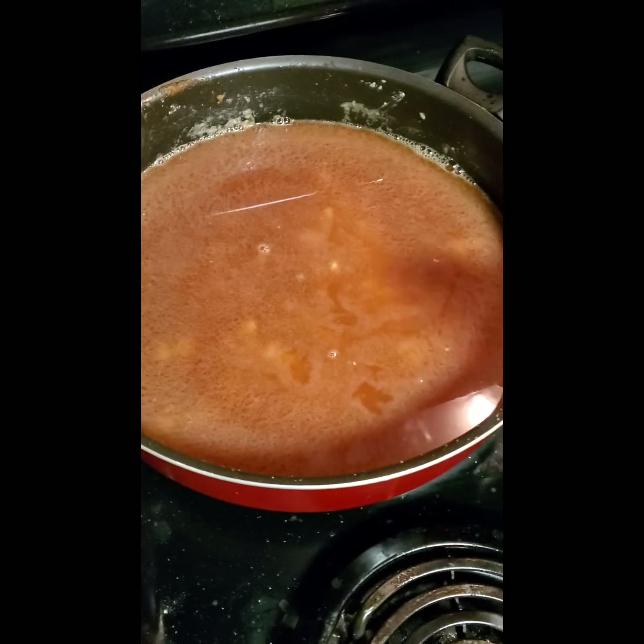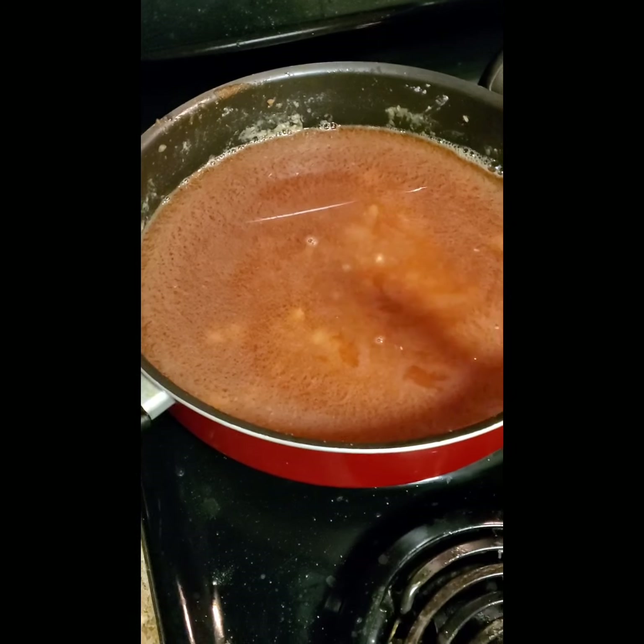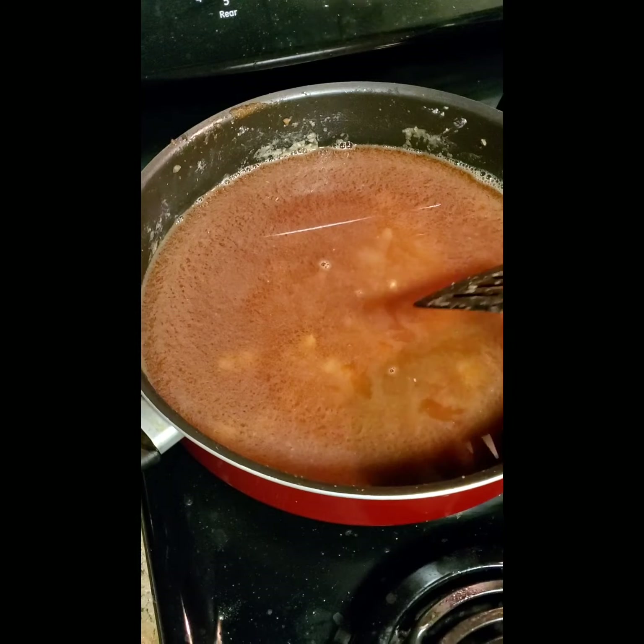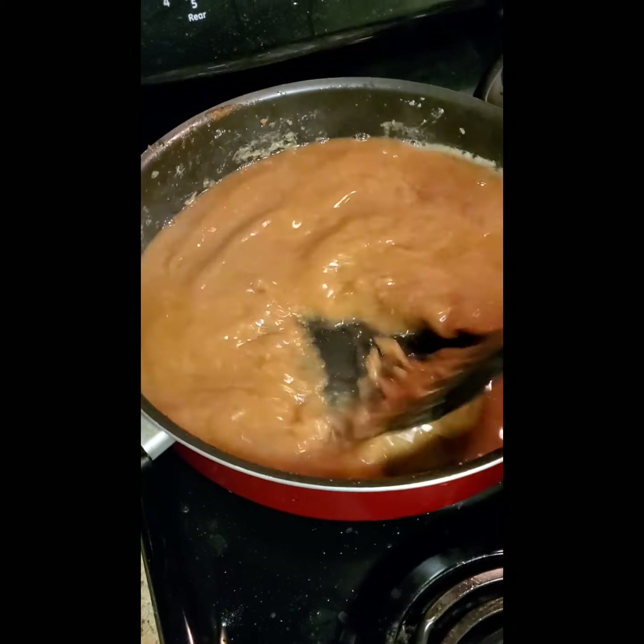I forgot to show y'all the roux before I put the beef stock in, but I put in six cups of beef stock — pretty much one small bottle should be enough — and mix it in with the roux. The roux was a nice color; I let it go a little lighter and then added the beef stock on top. See how it's nice and creamy already.